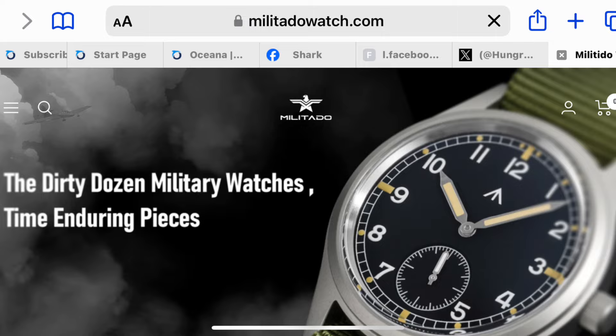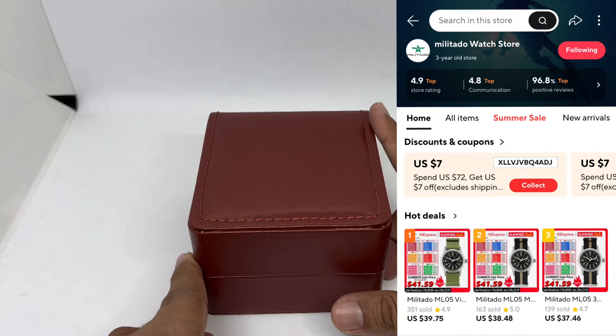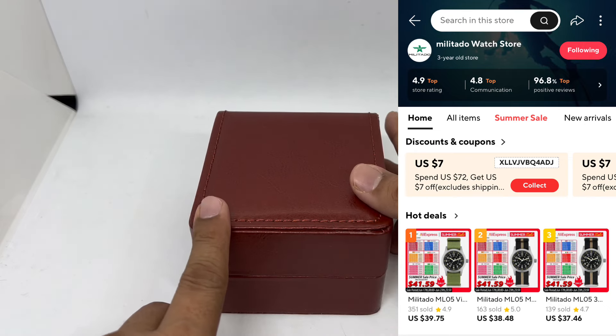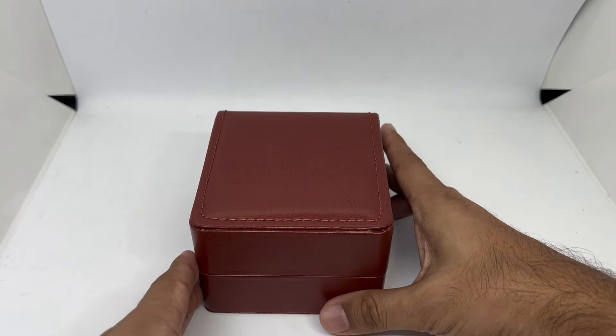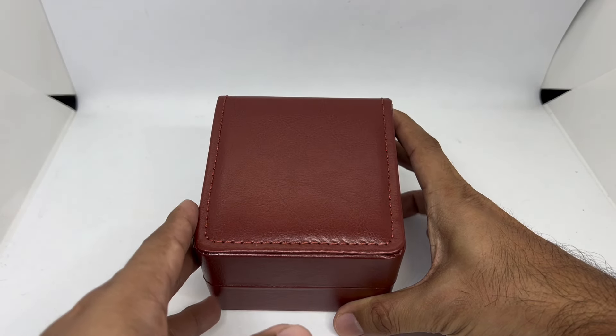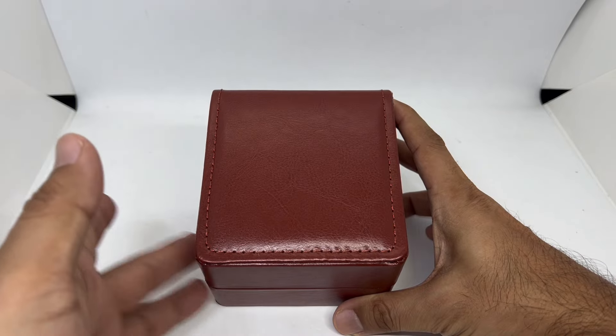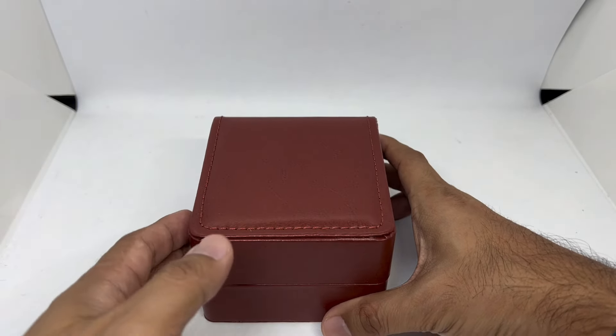I think Militado watches are also being sold on AliExpress — I'm just not sure whether these are the same guys on the AliExpress store or not. But I'm going to be giving the link to their particular website that they've sent me.